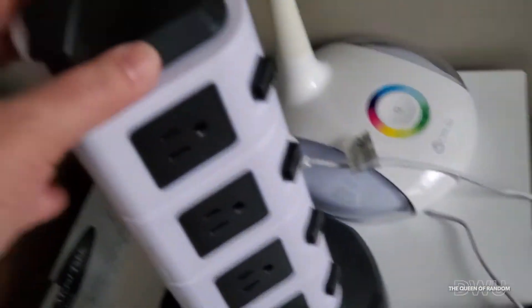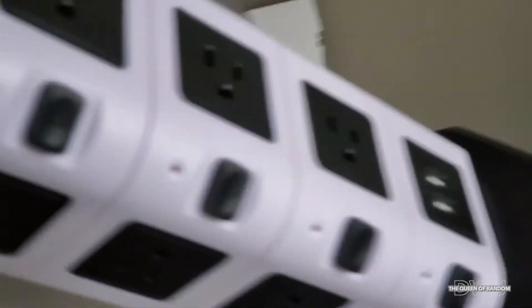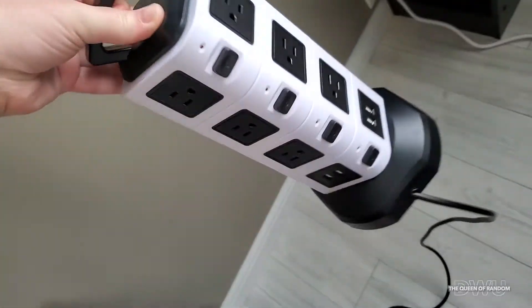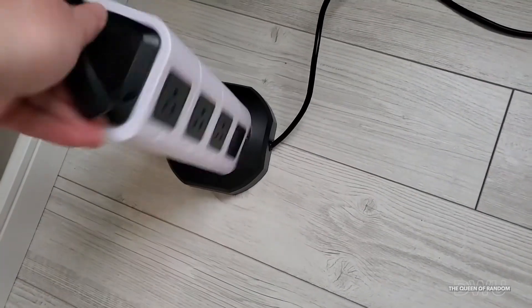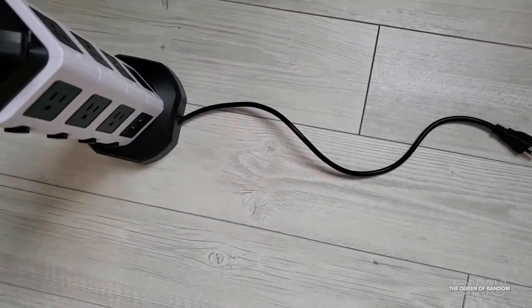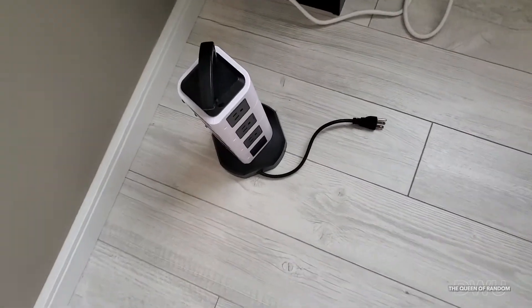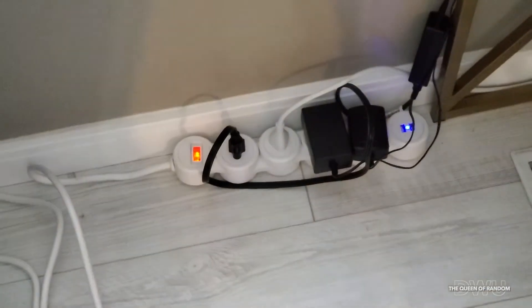By using this power tower that has many different outlets on both sides and it rotates around, you can also manage the power cord — if you don't need as much power cord you can shorten it up so it's not in your way. You can have it as short or long as you need it. So I'm going to plug in what I need for my computer and we'll see how it works.